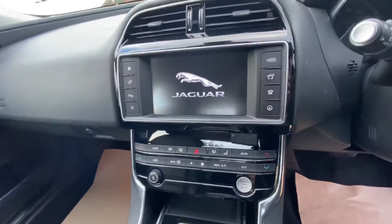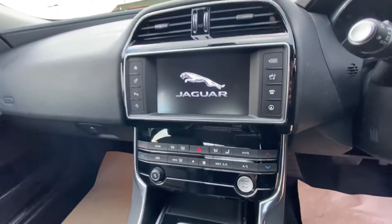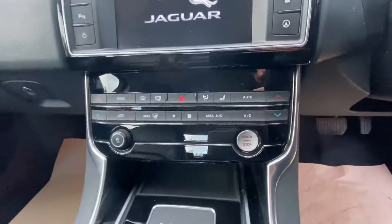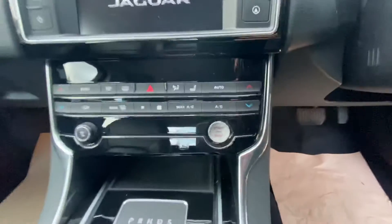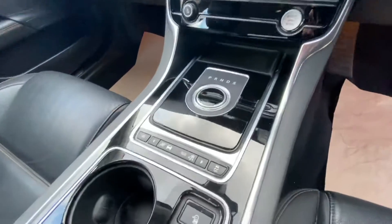You've got this nice centre infotainment screen, which is all touchscreen and very responsive, so using maps and things like that will be very easy. Down here you've got all your shortcut buttons for your seats, your stop-start button, and dual zone climate control.